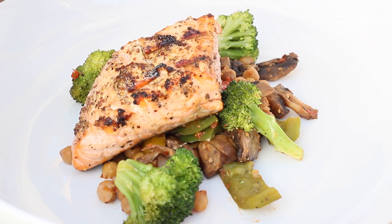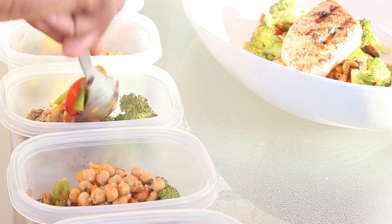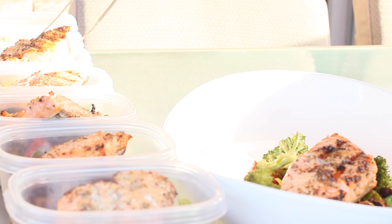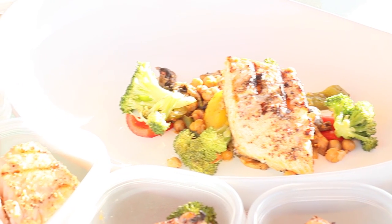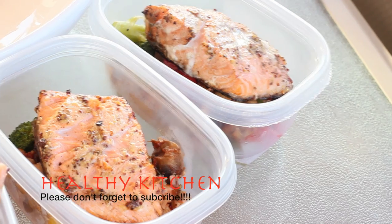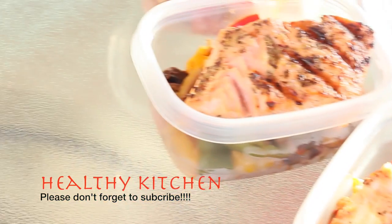With the veg done, I began plating — very simple, rustic plating. I placed all my vegetables down with the salmon off to the side for a pretty classy presentation. For meal prepping, I pre-portioned everything depending on your goal. Each piece of salmon was about five and a half to six ounces.